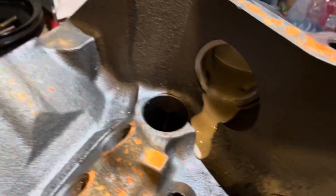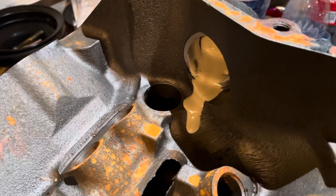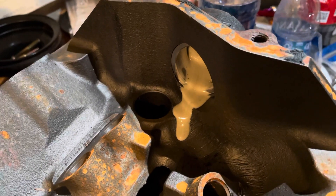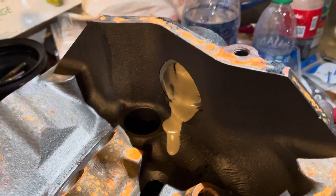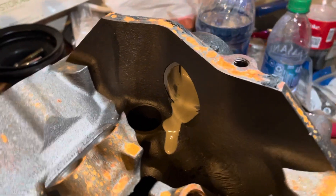That's what came out of this engine. Now that stuff may look harmless, but it's got the consistency of pancake batter. It doesn't flow well and it makes a nasty mess — it's very sticky and gets everywhere. That's a mixture of oil and water. The oil was almost brand new because this particular customer had just changed his oil, and it just made a huge mess in his engine.